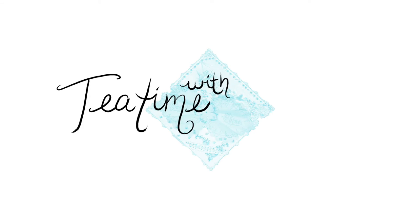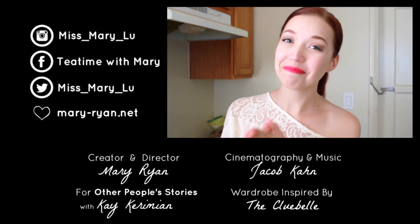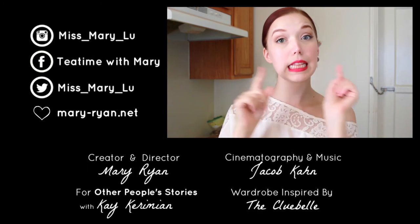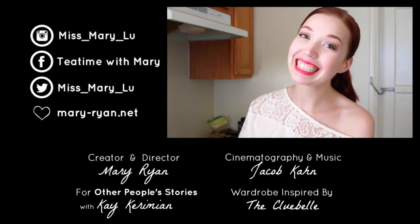It's Tea Time with Mary. Hello! Thank you so much for watching another episode of Tea Time with Mary. I post new episodes every Tuesday, so like, comment, and subscribe, and I will see you next week. Bye!